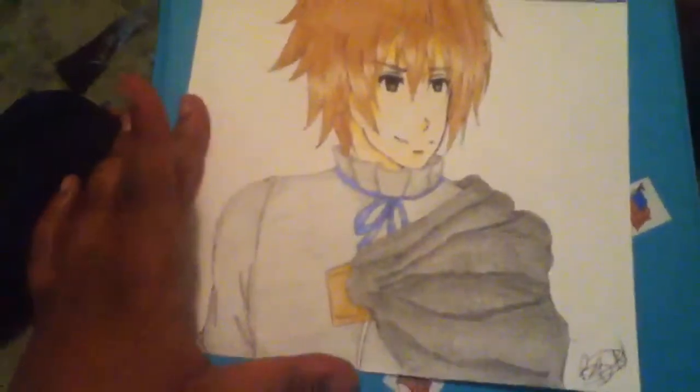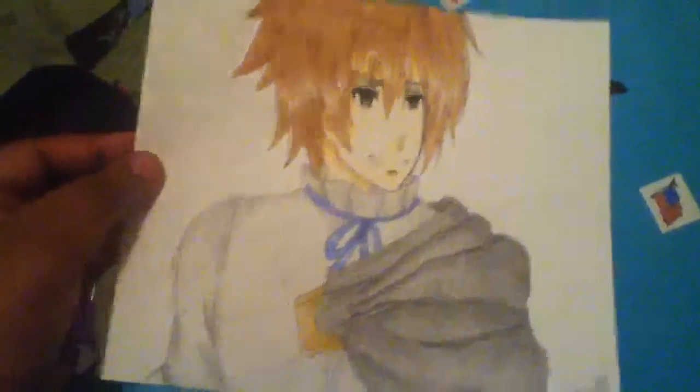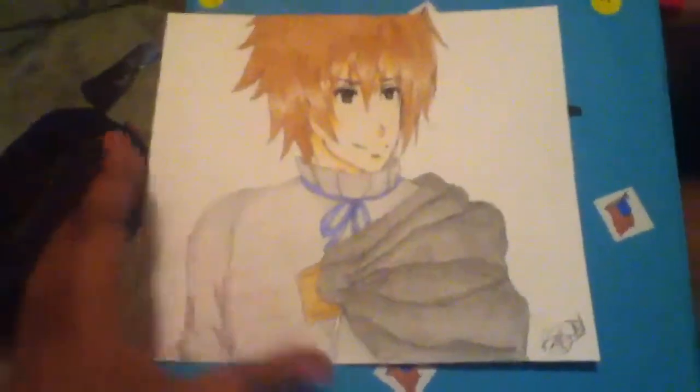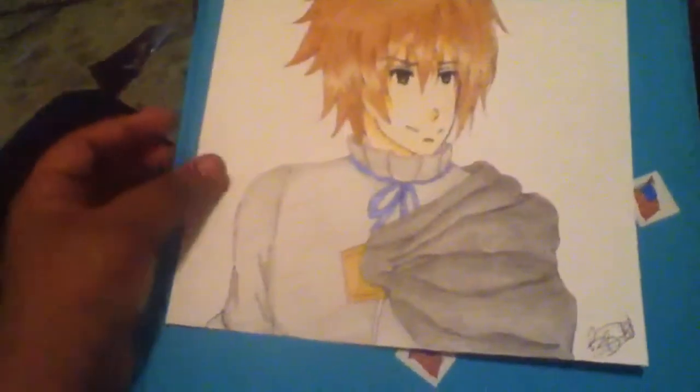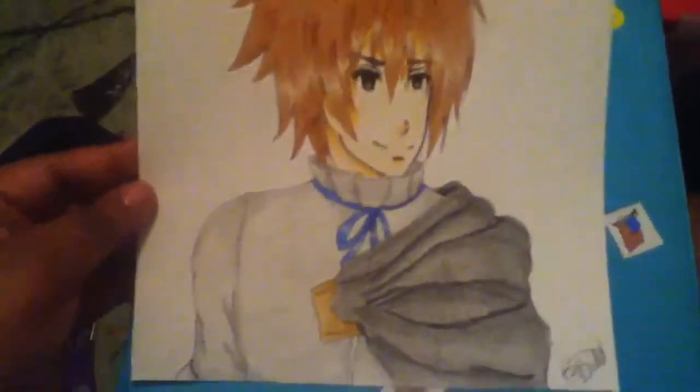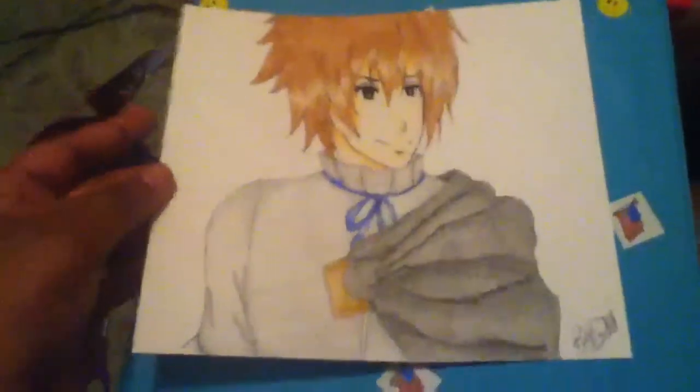This anime kind of has slight fan service with the girls, so I think around episode 4 they stopped showing it, because it's nasty. I didn't want to see it, but the anime has such a good storyline that you couldn't really give it up. After episode 4, the fan service went away and I was happy again.